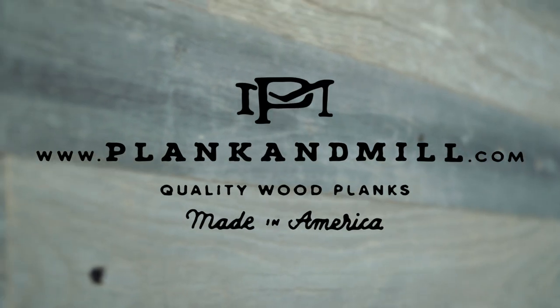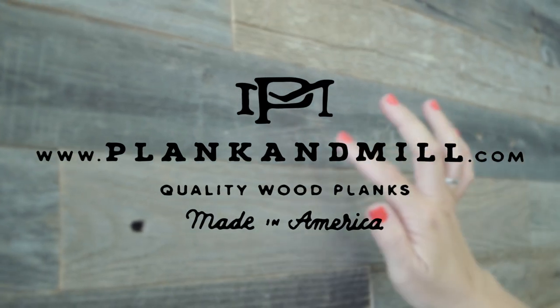For more information about our wall planks, visit our website plankandmill.com.